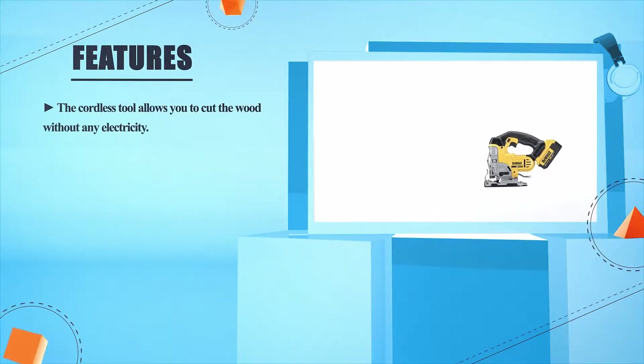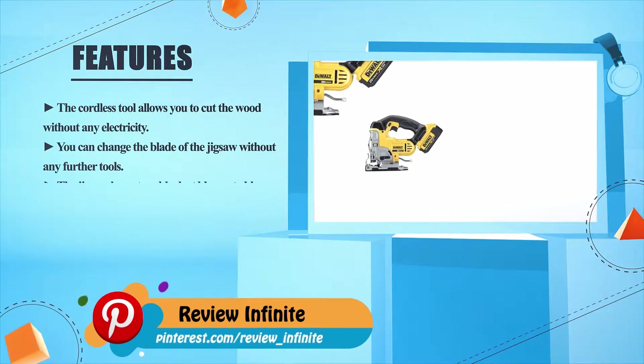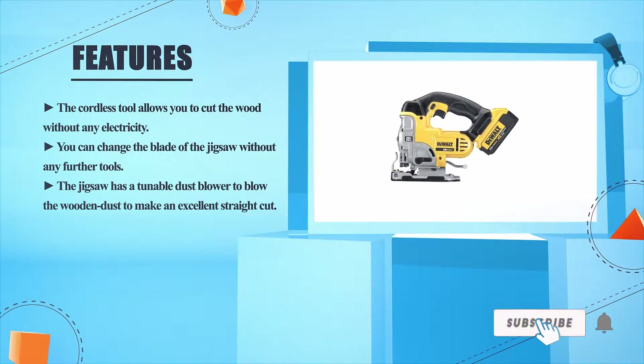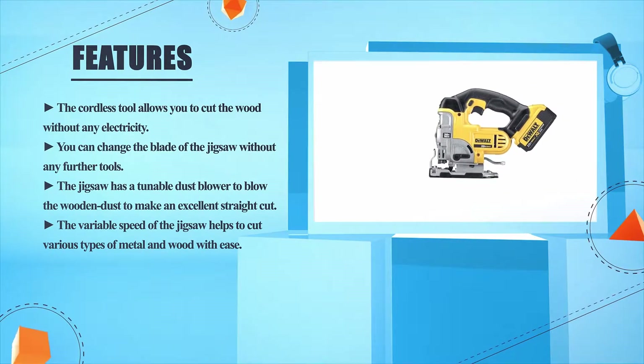Number 3 — DeWalt DCS331M1. The cordless tool allows you to cut wood without any electricity. You can change the blade of the jigsaw without any further tools. The jigsaw has a tunable dust blower to blow the wood dust away to make an excellent straight cut. The variable speed helps to cut various types of metal and wood with ease.